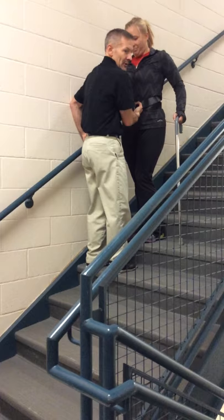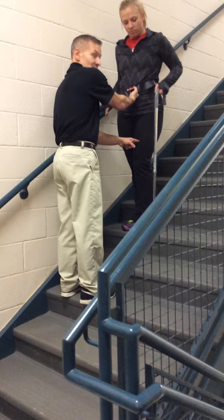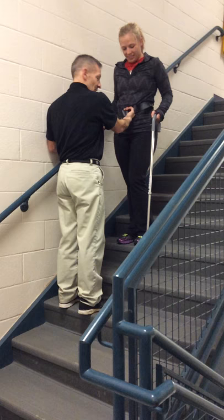It's cane. It is right leg — because that's what's involved. I'm sorry, left leg. My right hand is me. Alright, so it's cane first, followed by involved, followed by uninvolved.